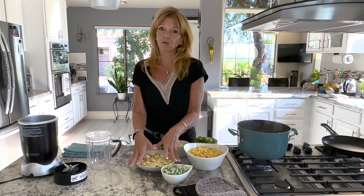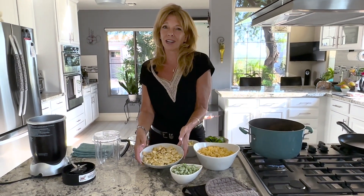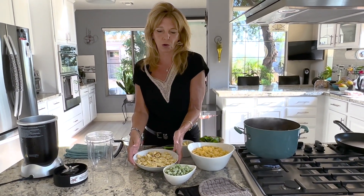You can also use frozen corn but you have to cook it first, or you can use canned corn that's drained. We just barbecued yesterday and I knew I was going to make this, so I grilled six extra corn on the cob.